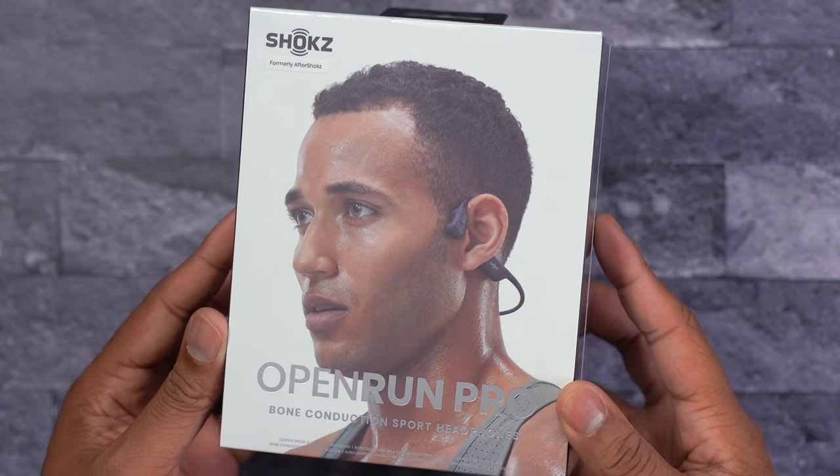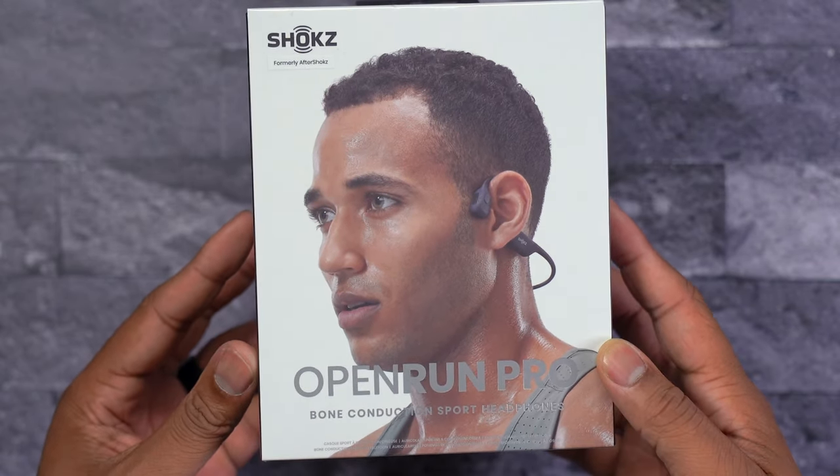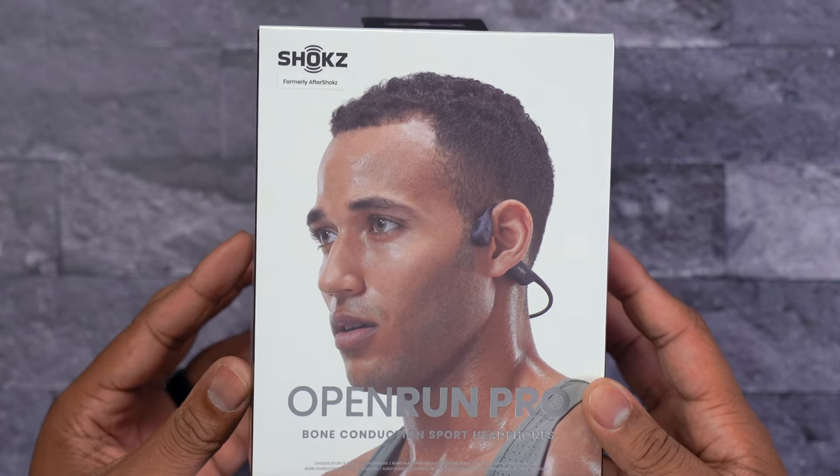These are really made for people who are active. On the box you see someone who's sweating, so these are geared towards people going for a run or doing any other type of outdoor activity. But it's not just for those use cases — it's also for when I want walking navigation and I don't want my phone out the whole time or earbuds in my ears. This is like the ultimate test: walking around the streets of New York City with a lot of noise, and I'm still able to hear the audio but also hear the traffic and people walking behind me.